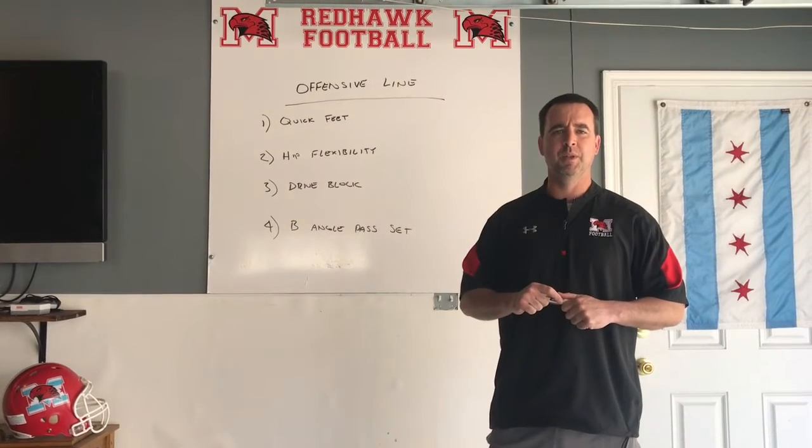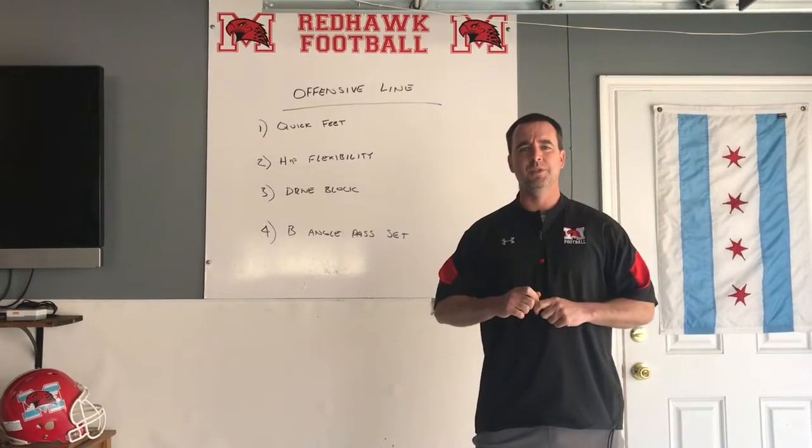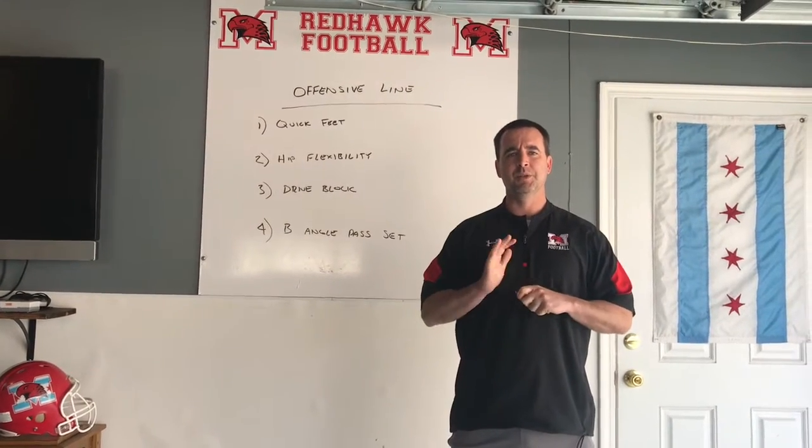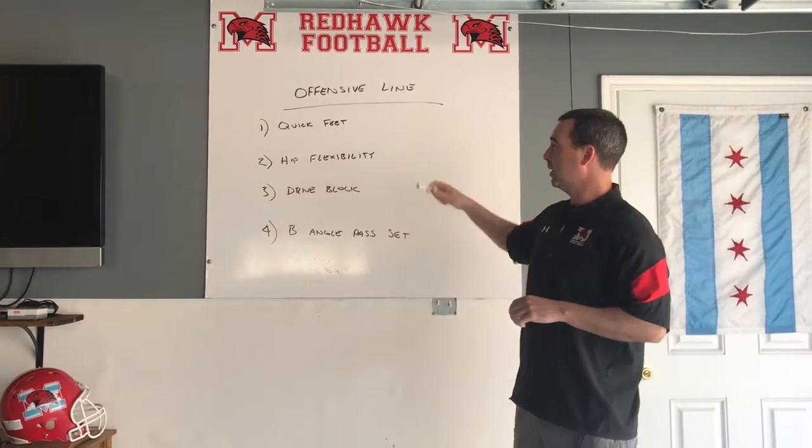How you guys doing? My name is Jim Looney. I'm the offensive line coach at Marist High School. I'd like to welcome you guys to our first online clinic. I know it's some interesting times right now, but today hopefully we can get through some offensive line stuff to help you out.